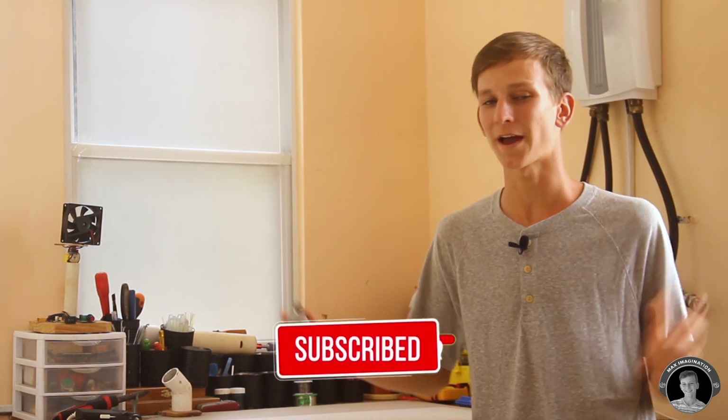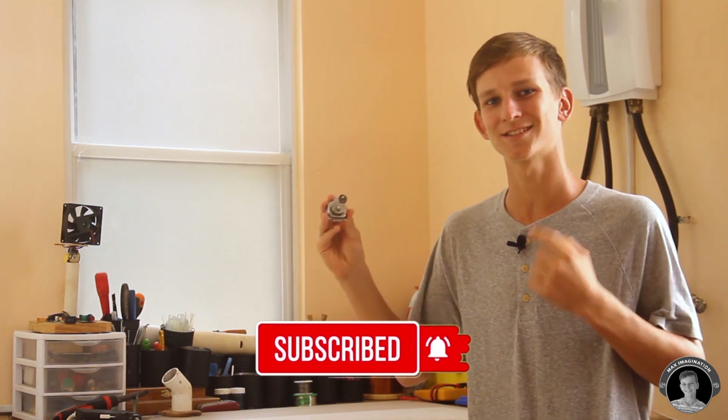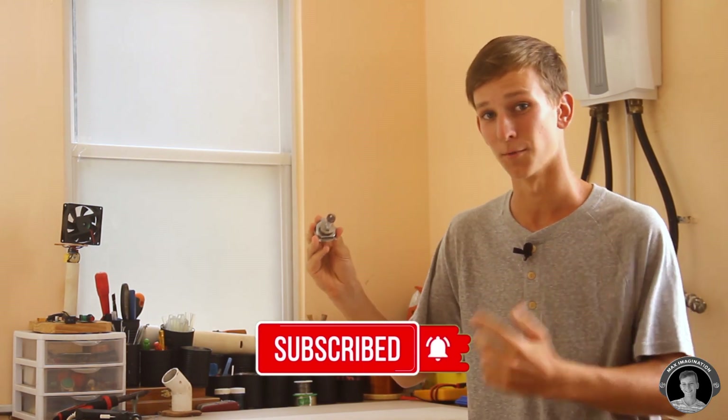Hey guys, Max here. I'm back with another DIY project. This time we're making a powerful emergency flashlight with an incandescent light bulb. We're also going to make this torch steampunk looking, which is going to be another highlight of the project. Let's make this steampunk looking incandescent emergency torch.